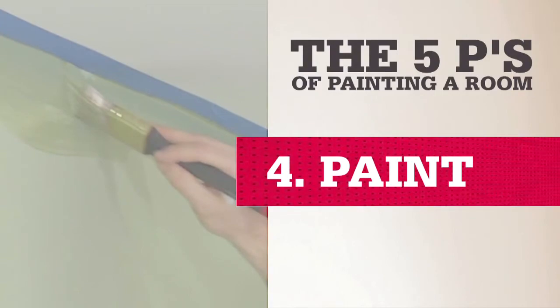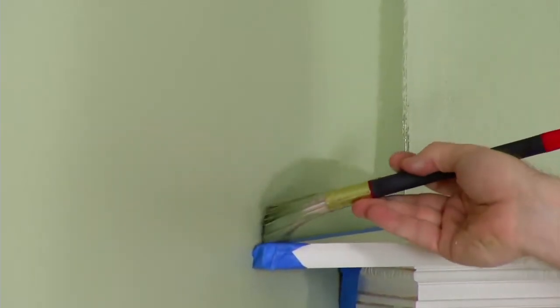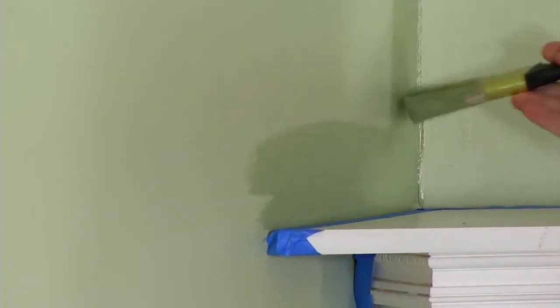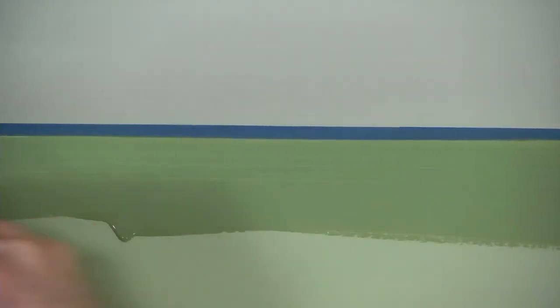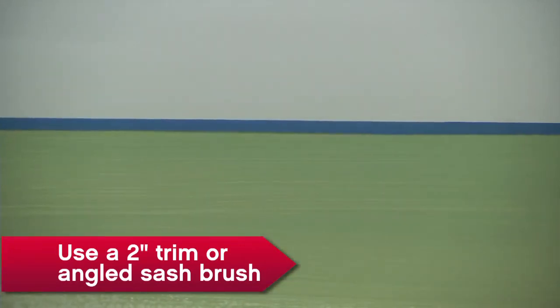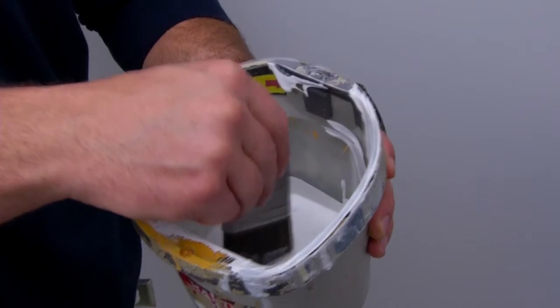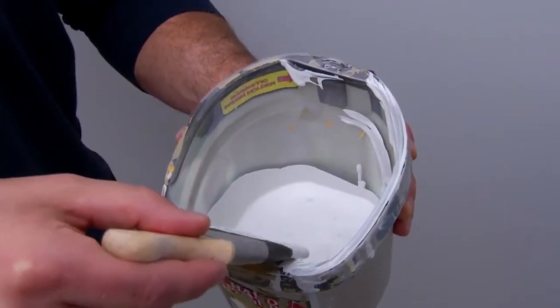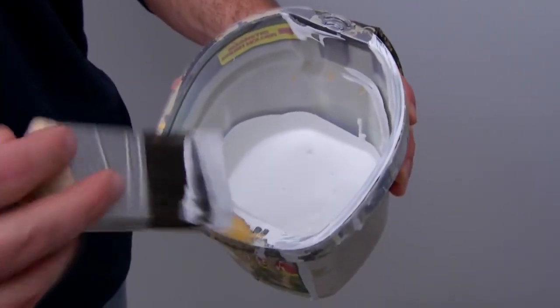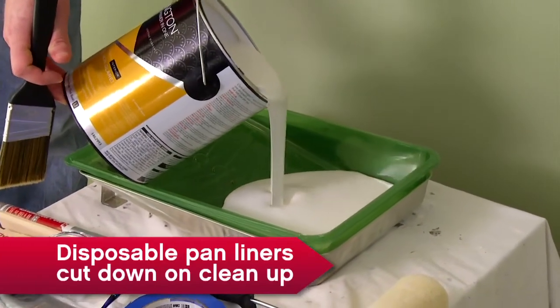Paint about a four-inch outline at the edges of the ceiling, trim, or built-in features — it's called cutting in. This buffer zone helps you roll the paint on without bumping adjoining surfaces. One trick to cutting in: don't overload the brush. Dip your paintbrush about three-quarters of the way into the paint, then lightly scrape away the excess. Once you have an edge, get ready to roll.